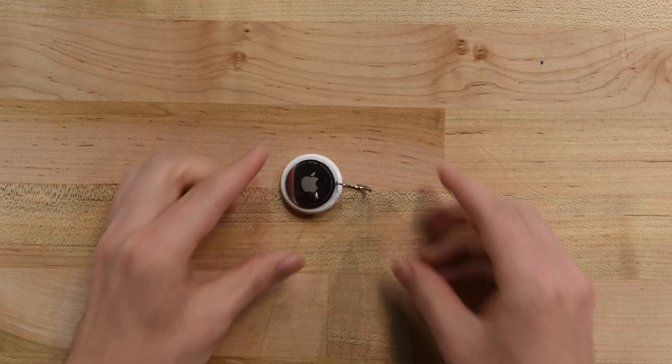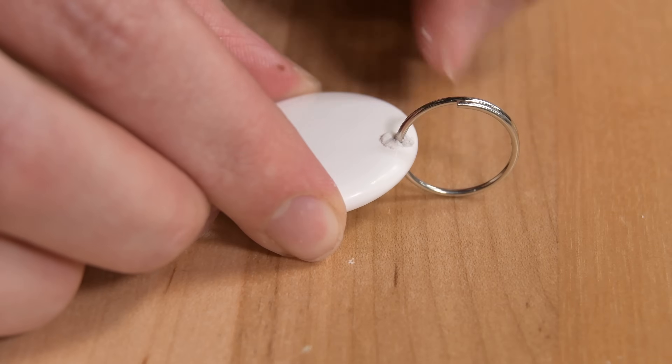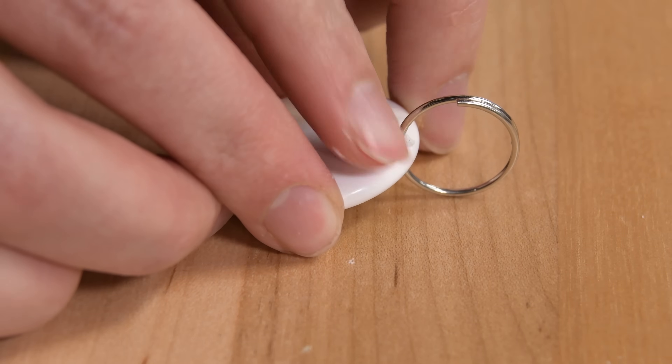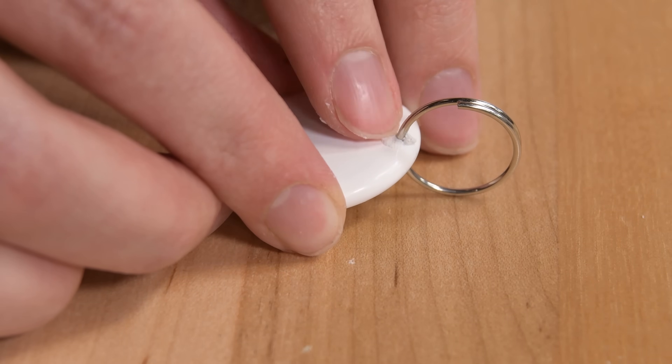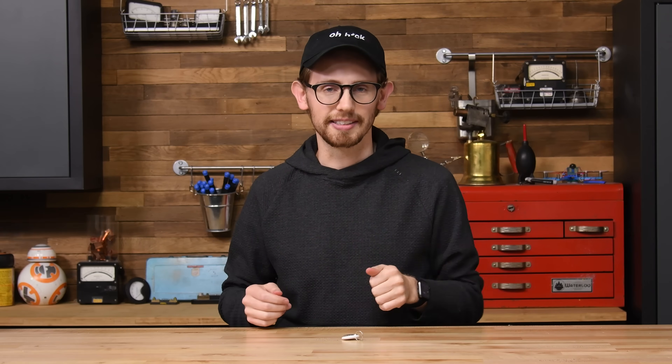After you're done drilling, for extra credit, we recommend using some Sugru or a sealant to reseal the two holes you've made. This won't fully restore your AirTag's IP67 rating, but it will make it less likely to drown in the crumbs at the bottom of your backpack. Congrats on your newly keyringed AirTag.